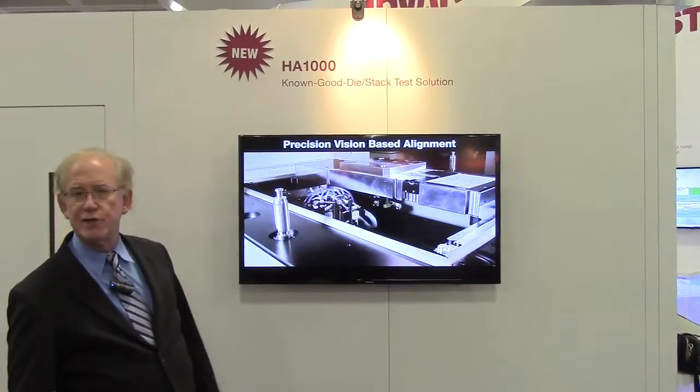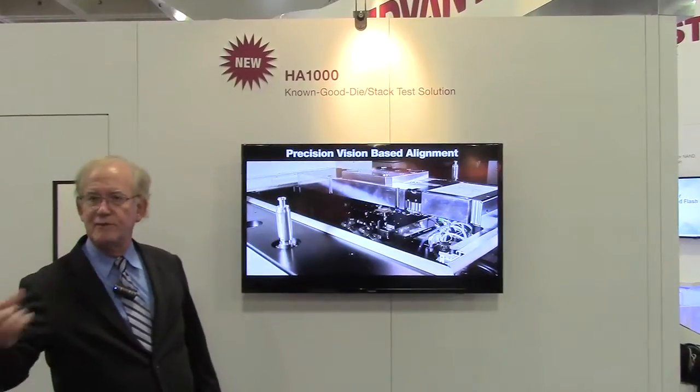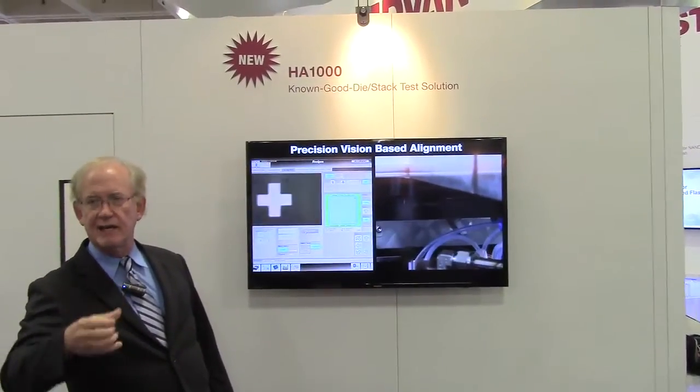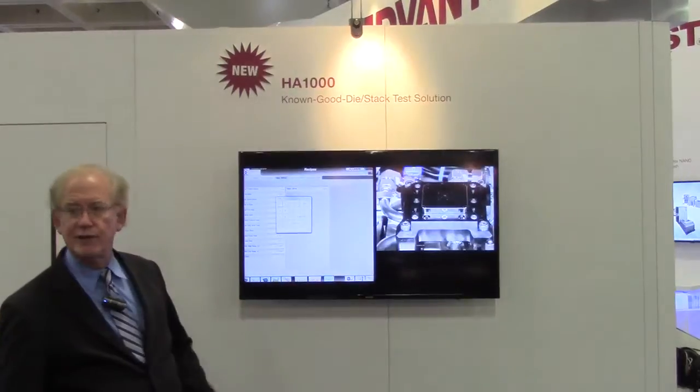The chuck then goes through vision alignment, and the vision alignment finds fiducials on the various corners to do X, Y, Theta, and Z alignment — planar. Here you can see the software handling the various alignment.